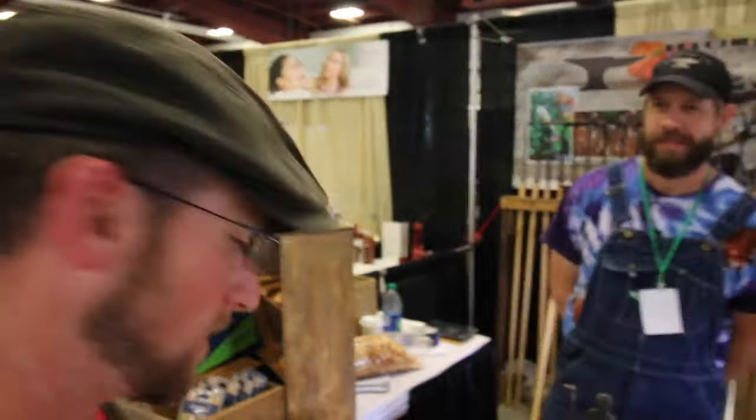What's up Modern Studders? We're here at the Mother Earth News Fair and we're looking at some nice gardening tools that this gentleman makes in his backyard. Let's find out how he does it.